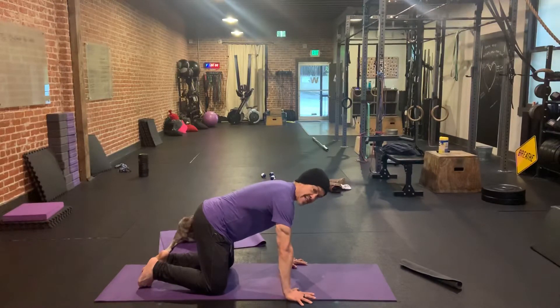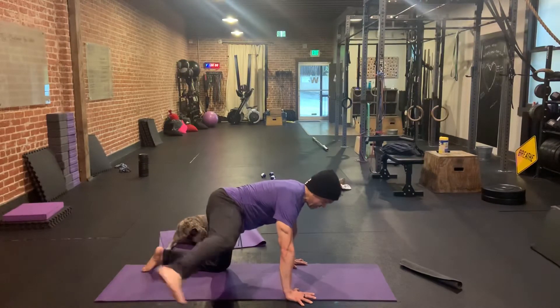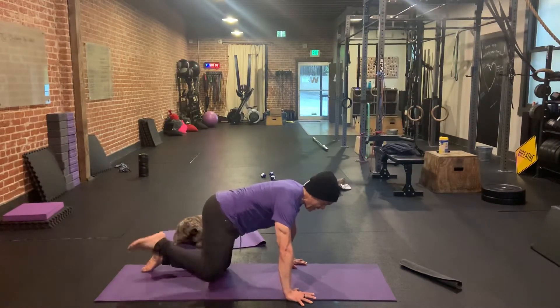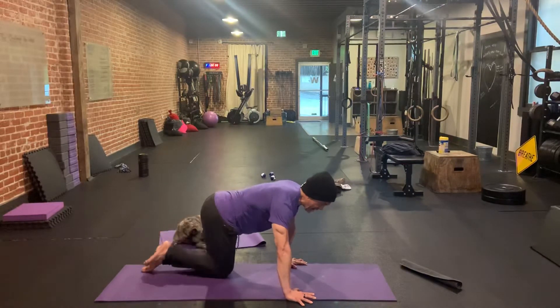All we have to do here is not bend our elbows, lift the knee up as high as we can get it, and straighten our leg. Looks like this. We're going to extend back and down. Up, extend back and down.